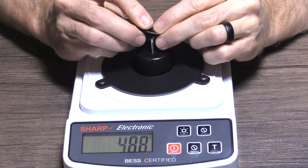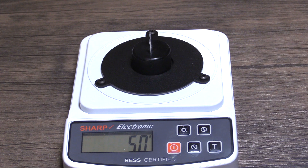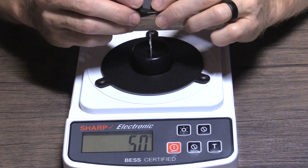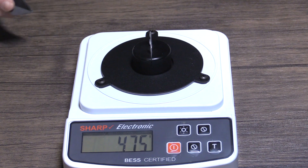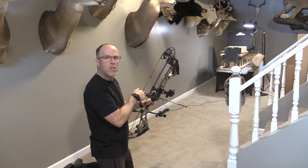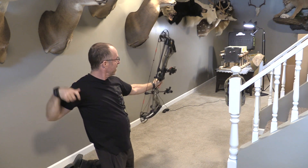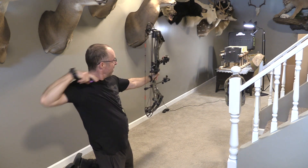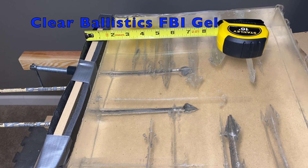Annihilator out-of-the-box sharpness: 450 grams for the original. Annihilator XL: 475 grams. First we'll go with the original Annihilator, then the XL. The original penetrated 7.5 inches, and the XL penetrated 7.25 inches.